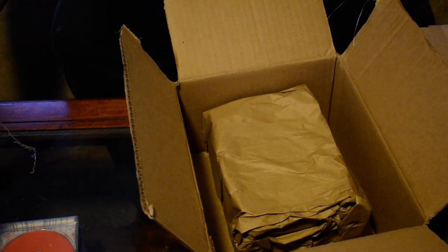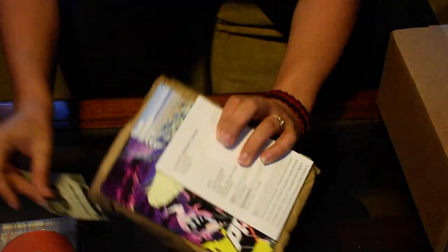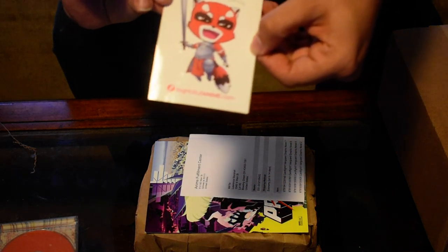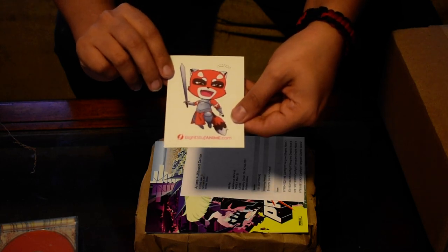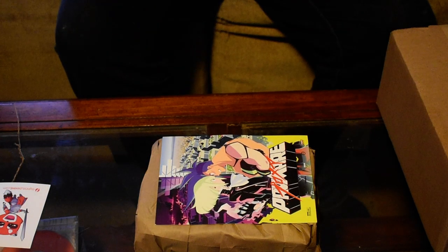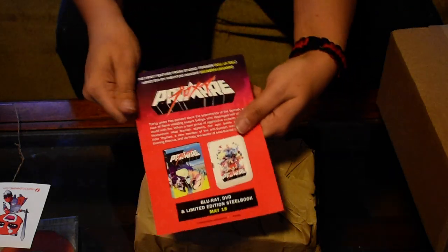Okay, there we go. So here's this first batch of manga. Oh, I got a sticker! Look at that, isn't that cute? I got a little sticker from Right Stuff. This was some Cardfight Vanguard manga that I bought — just volumes that I don't have. Oh cool, and it came with a free Promare advertisement card. I'll definitely put that somewhere on the wall.